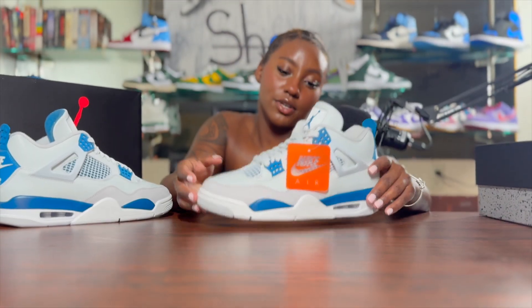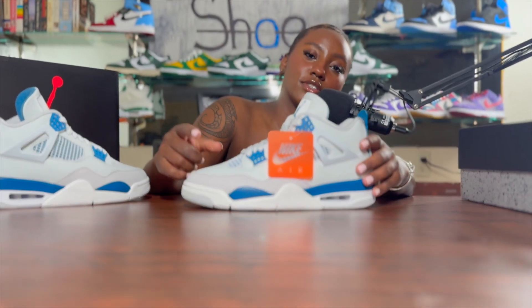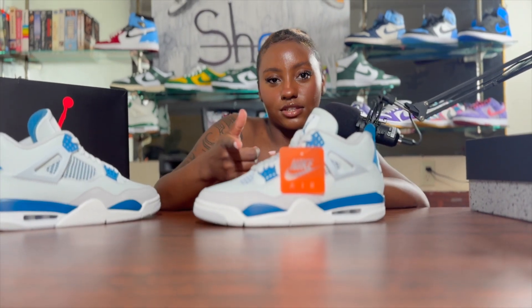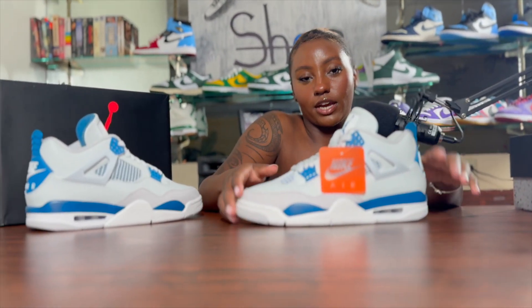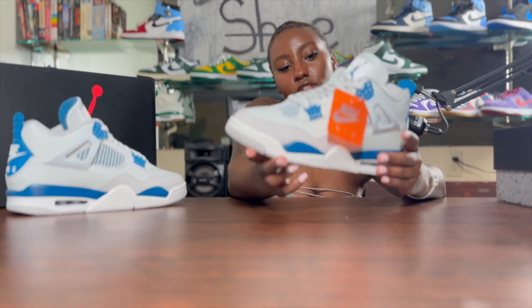The first drop of the Military Blue Fours was in 1989. They were retroed in 2006, and then they later dropped in 2012. And now this is the latest pair we have gotten of the Military Blue Fours — 2024.